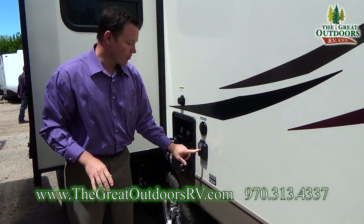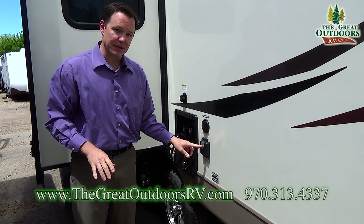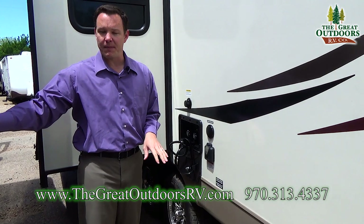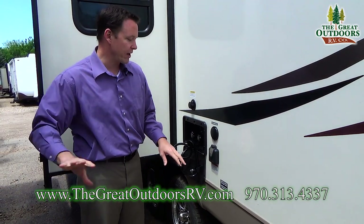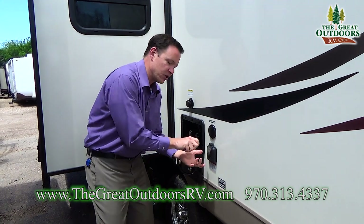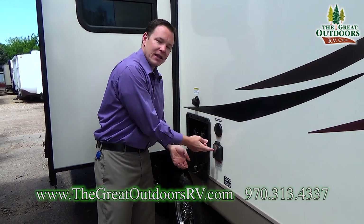30-amp connection. You also have an LED light that lights up as soon as you're connected. That way if you're having problems with power you can tell if it's from the pedestal, the generator, or something inside. This is a nice easy troubleshoot — maybe you didn't have it connected all the way, and this will help you out.